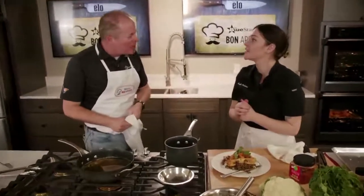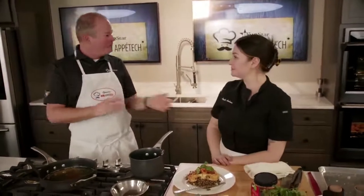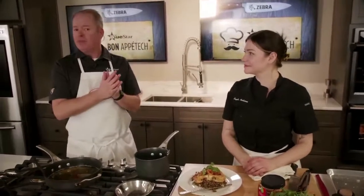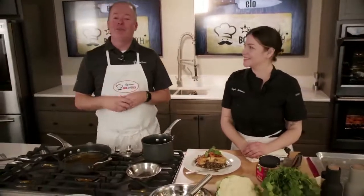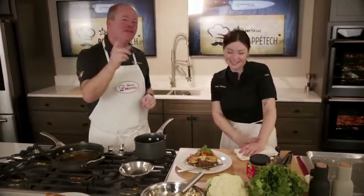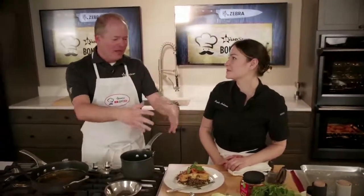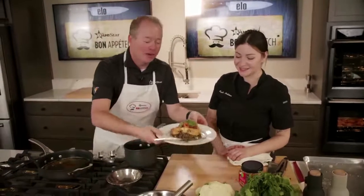That crunch is awesome — it's really good. Folks, seriously, this is one of the better recipes I think we've done here. Well, there you have it — super simple, very good. We want to say thanks to Elo, Epson, Newcastle, Samsung, and Zebra for sponsoring. To get the recipe, go to bluestarinc.com/cooking and put in the code 'cauliflower' — we won't hold you to the spelling! We'll send you the recipes and you'll also get a $20 gift card to easily buy the materials for this meal. Kayla, thank you so much — this is awesome. We'll see you next time!